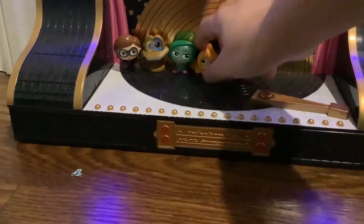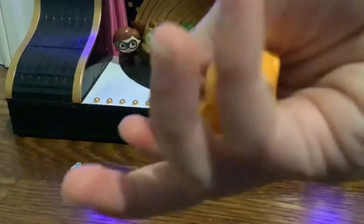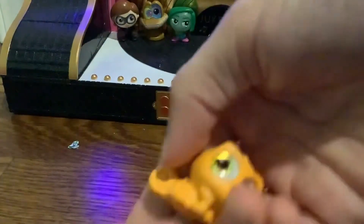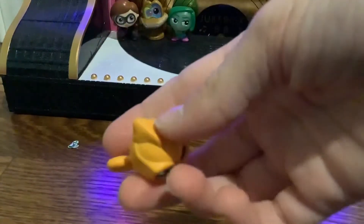Next, I got some Disney Doorables that the Easter Bunny brought. This is a chameleon. He's from — I believe — Rapunzel. He's Pascal, and he changed colors. He used to be teal, and then I put him in water and he turned back to normal.